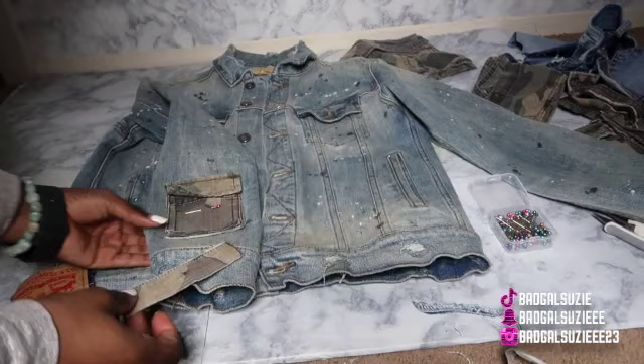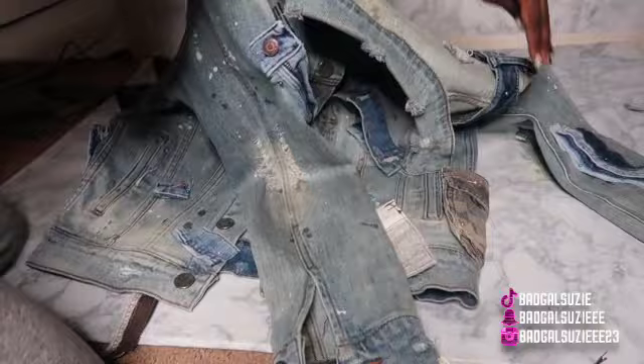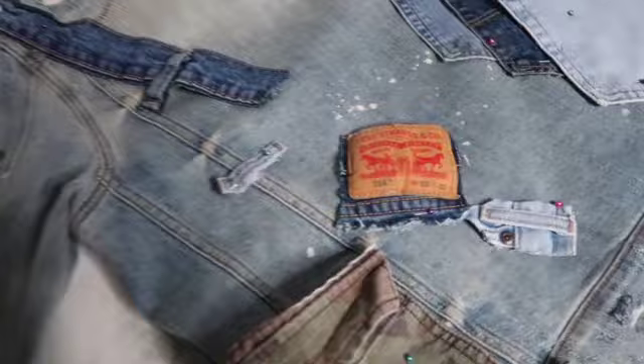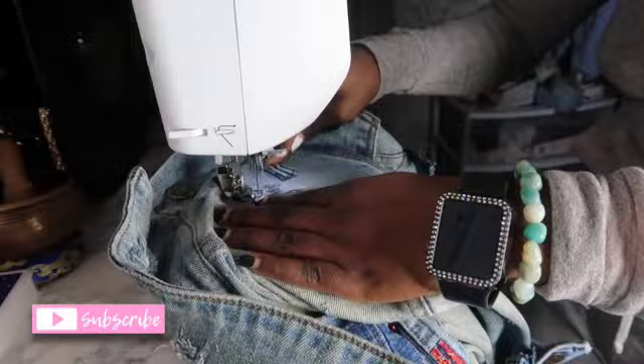This little pocket was so freaking cute and you can use it if you'd like. I'm going to do the same thing I did for the pants — figure out where I want to place everything and pin it down so I can sew the ones that I can. Just be creative and put them where you want, switch it up! My favorite part is on the back right here — these three pockets. Got the little Levi's sign right there.